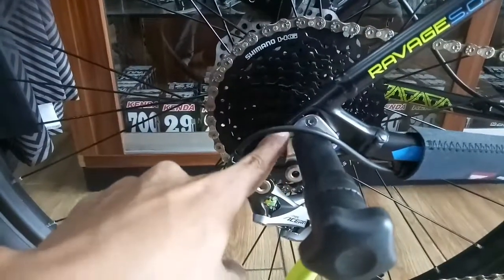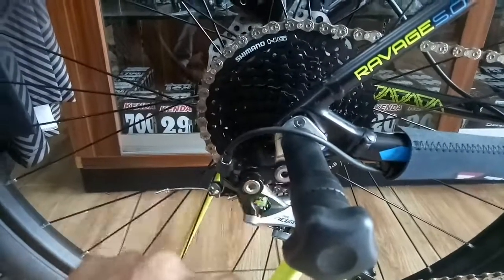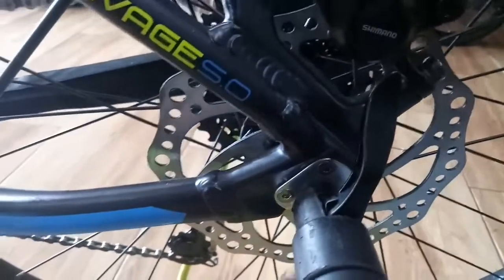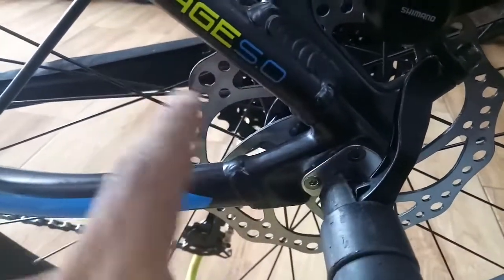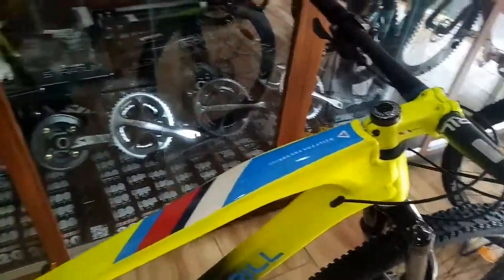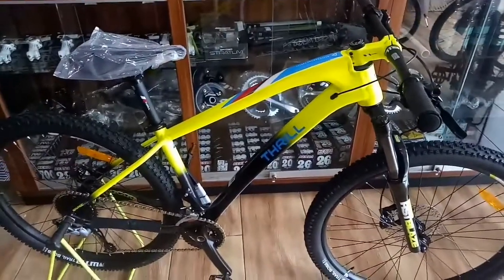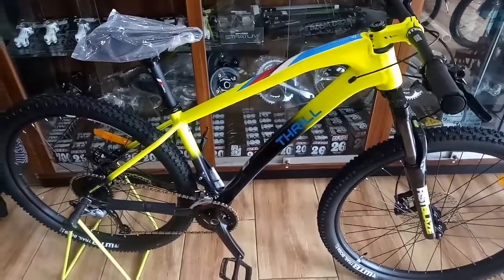Ini ada yang baru — anting-antingnya. Sepertinya bisa dipakaiin pakai TA, karena di kiri kanannya sudah bisa diganti. Yang lebih mencolok adalah bagian warnanya. Paduan kuning dan bagian aksen-aksen garis itu bikin nambah elegan dan pastinya keren banget.